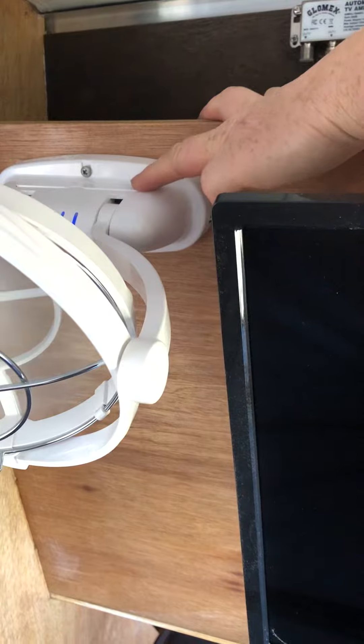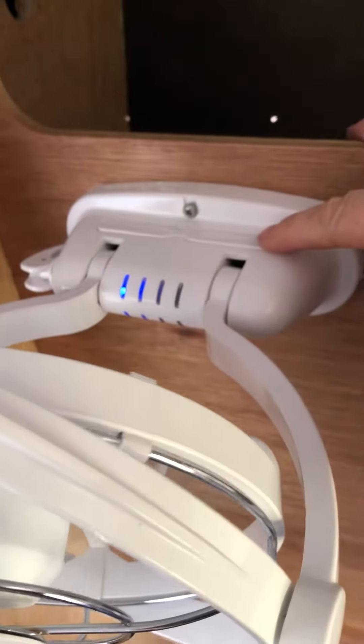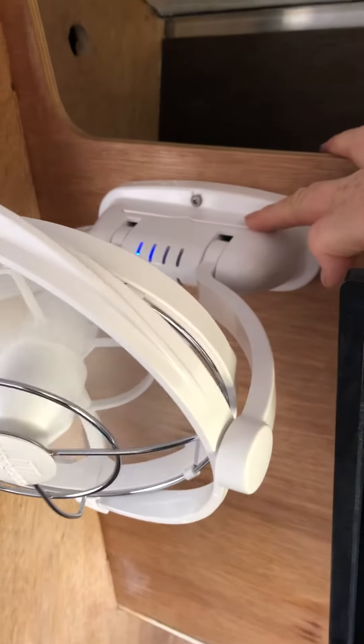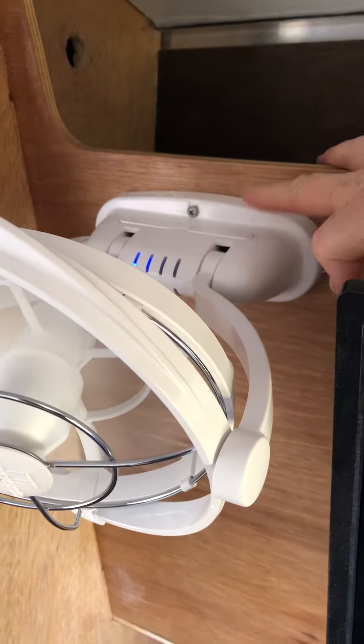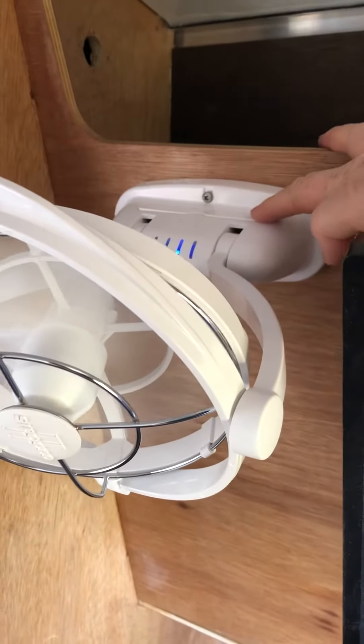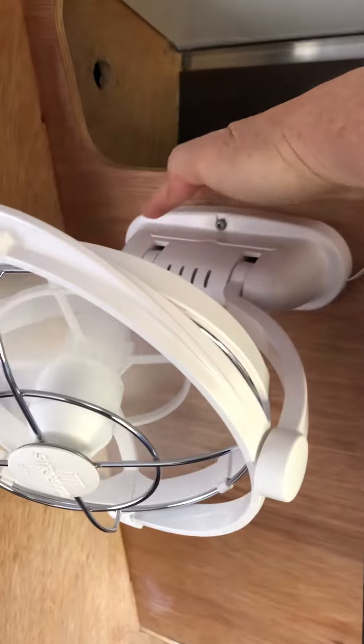The other knob is a timer, so you can have it on a timer and scroll through the settings. There's a manual for this fan in a little booklet so you can look at which timer setting you want.